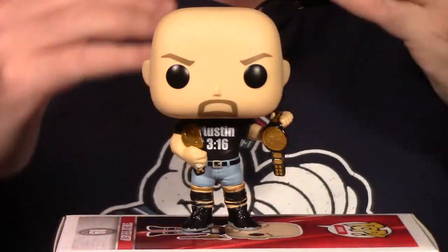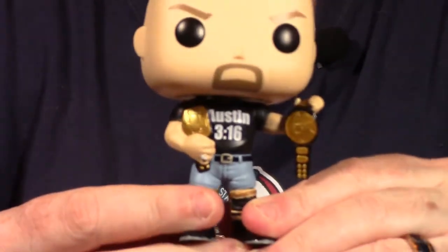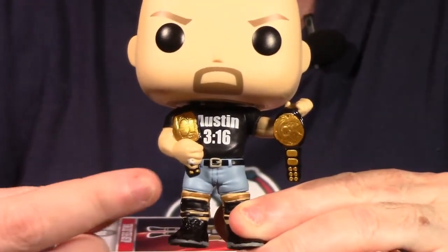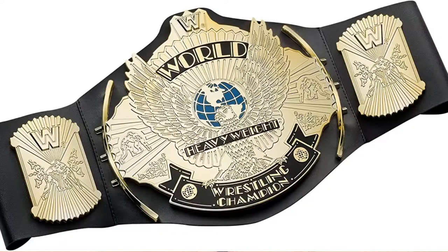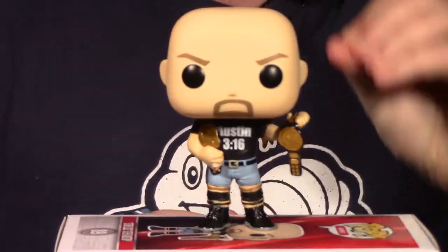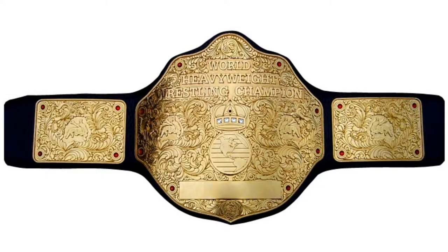We have our Funko 7-Eleven exclusive Stone Cold Steve Austin out of packaging. We look at the paint and articulation. This is a really cool design showcasing two world title belts. This belt right here is the tag team title. This one in his other hand is the heavyweight championship, otherwise known as the winged eagle belt — probably one of the more iconic belts for WWE. All fans of WWE really liked that belt. It had a lot of history and a lot of prestige, very similar to the WCW Big Gold belt.